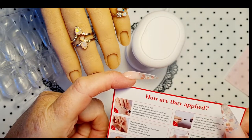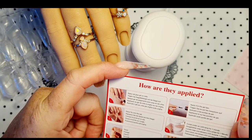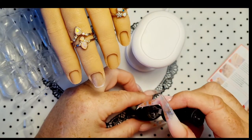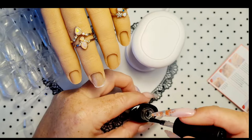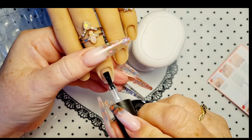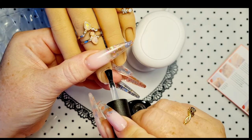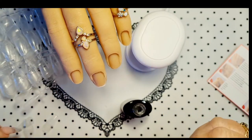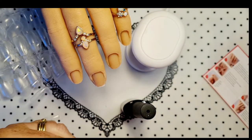Let's have a look at the instructions. Apply nail glue to the nail, apply it to the tip, place the tip onto the nail, cure under the LED lamp. It's thickish — that's good. You don't want too much on the nail. Just make sure all the dust is off.